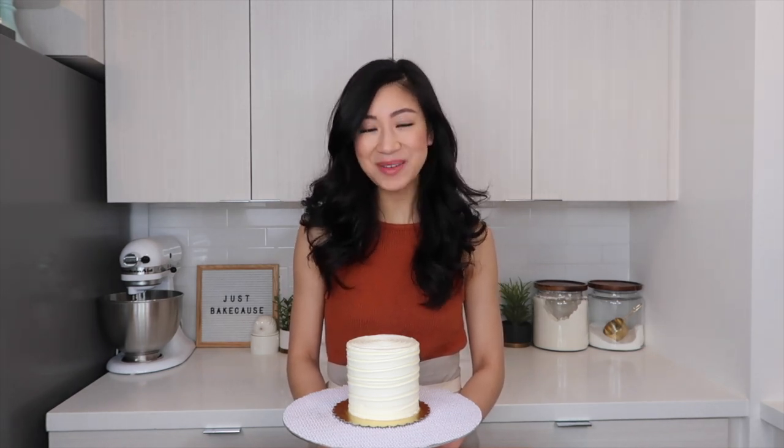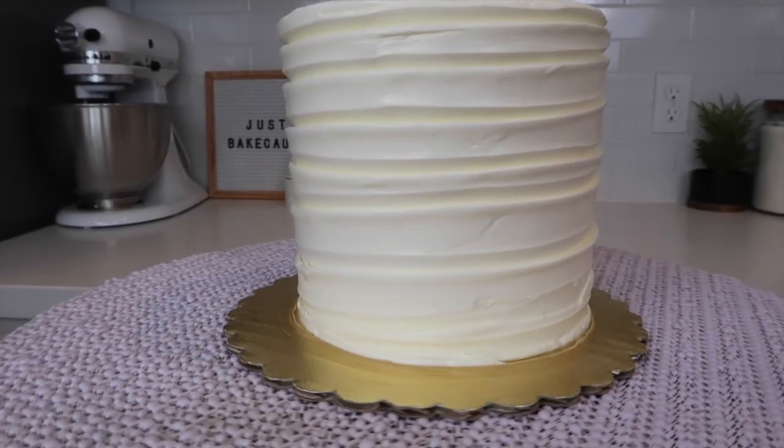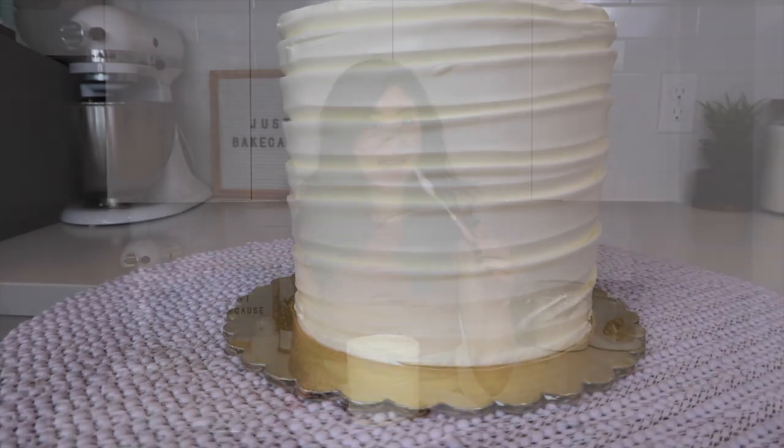If you're looking for a simple but different way to decorate your buttercream cakes, you've come to the right place. I'm going to show you how to easily transform your cakes with this one tool: a palette knife.